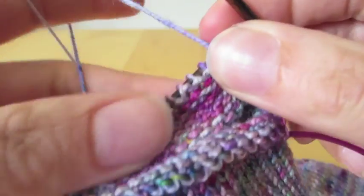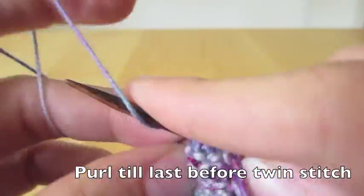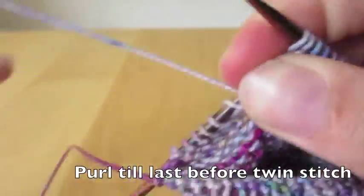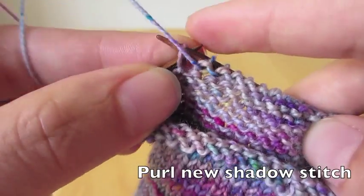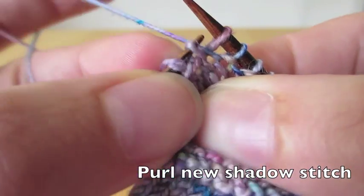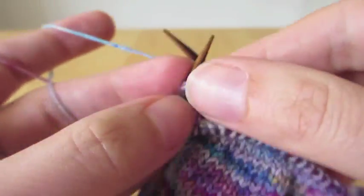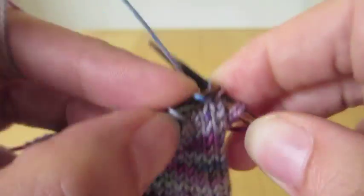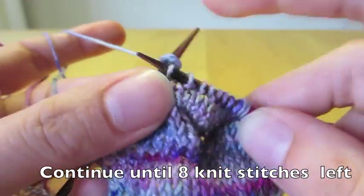So now again we turn over and slip our new twin stitches over to the right needle, and purl down to the first stitch before the previous twin pair of purl stitches. We slip the stitch over to the right needle, use our left needle to get into that bump underneath — the mother stitch — and we make it a twin. Then slip the twins over and knit back. We continue doing this until we have 8 knit stitches left in between.